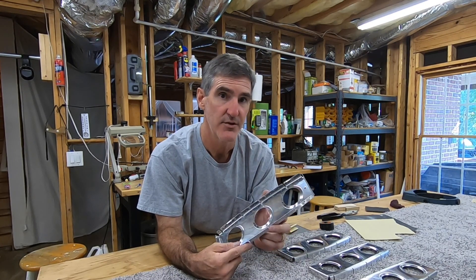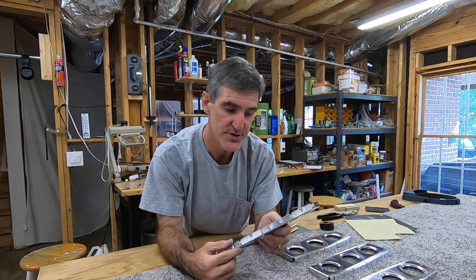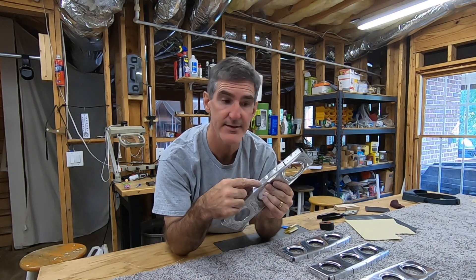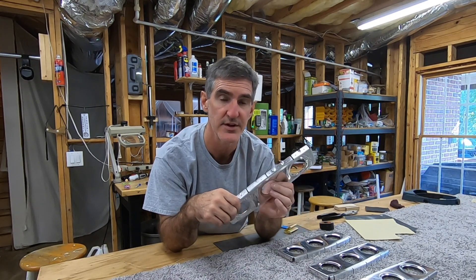So I was deburring the last six of the horizontal stabilizer in-spar ribs, and I got to the part that I hate, which is trying to figure out how to get down in the little notches, all the little notches between the rib flanges. And I kind of happened upon a method that I thought was worthy of its own separate video. Maybe everybody else has already got this figured out, or maybe everybody's got a much better way to do this than what I'm about to describe, but I thought I'd throw it out there.